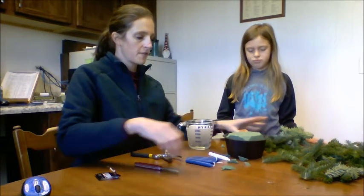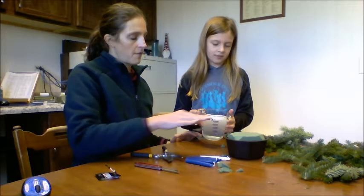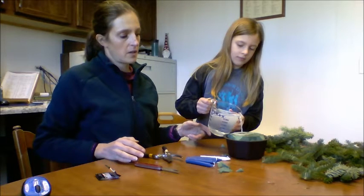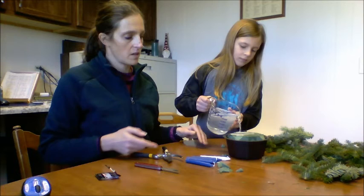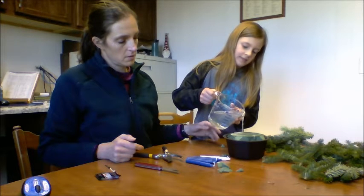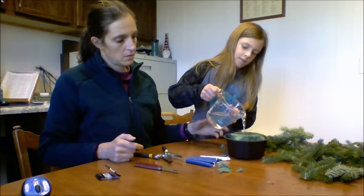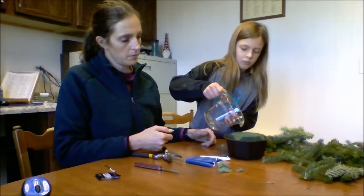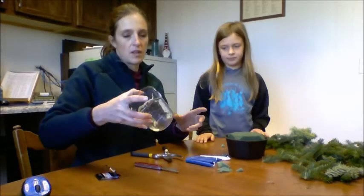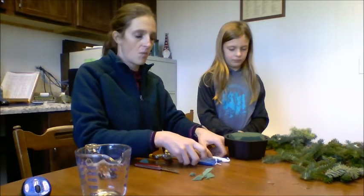The next step is to fill with the water. Ella, go ahead and pour it slowly on top of the foam so that it doesn't splatter. You might need a little more water than this, but this should be enough to get us started and get the foam soaked. It's probably going to take more like four cups to get your foam fully wet plus have some water in the container.